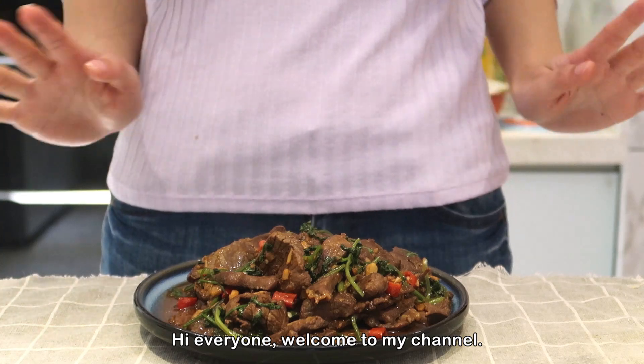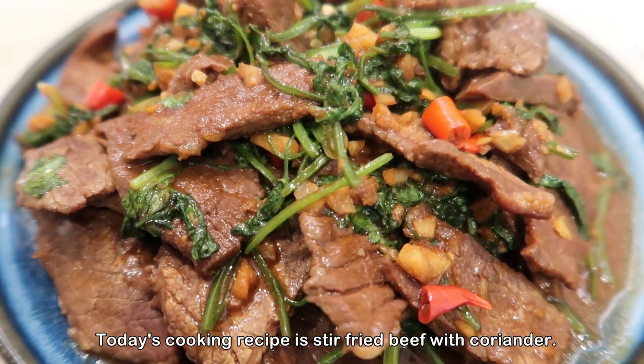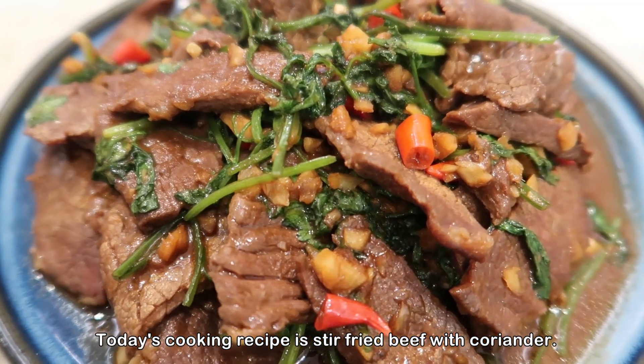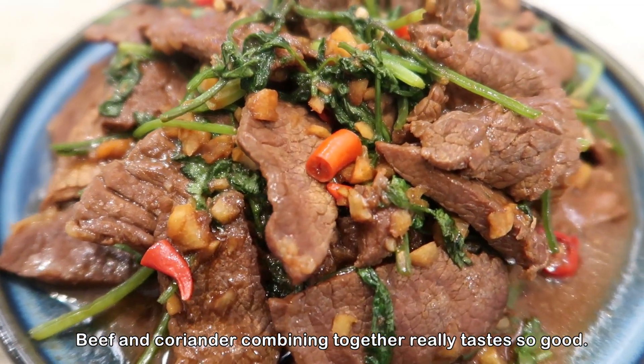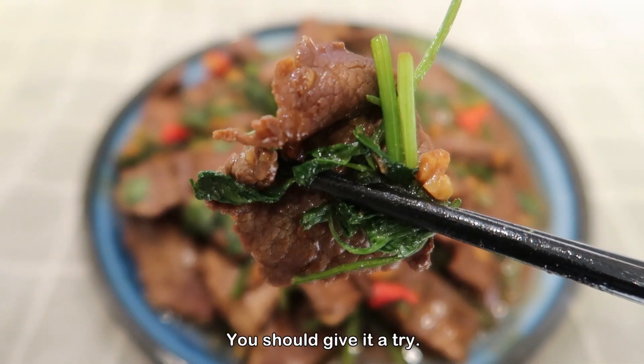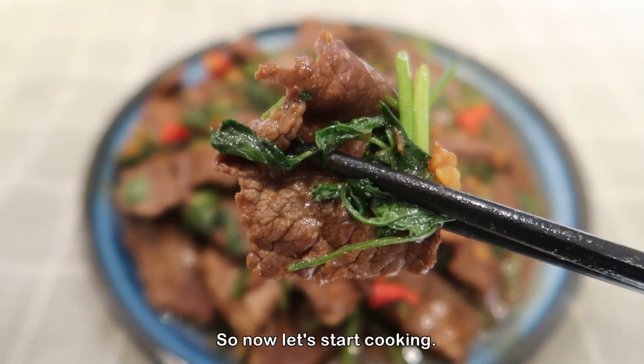Hi everyone, welcome to my channel. Today's cooking recipe is stir-fried beef with coriander. Beef and coriander combining together really taste so good. You should give it a try. So now let's start cooking.